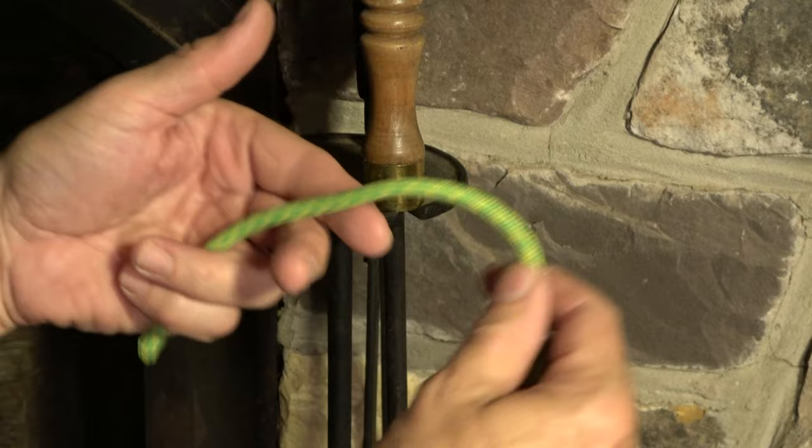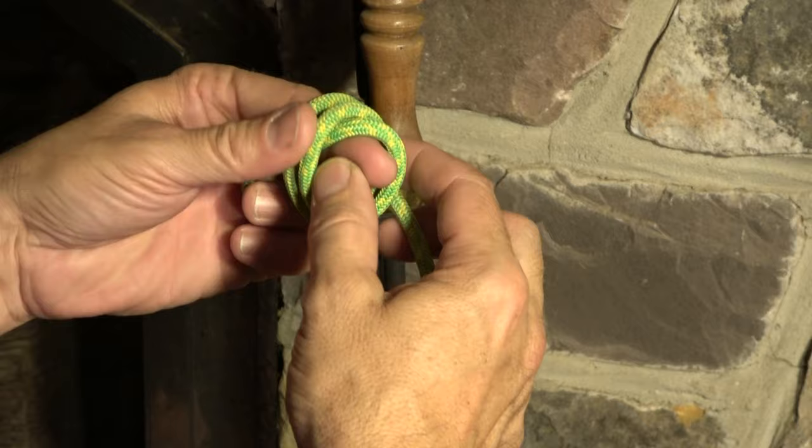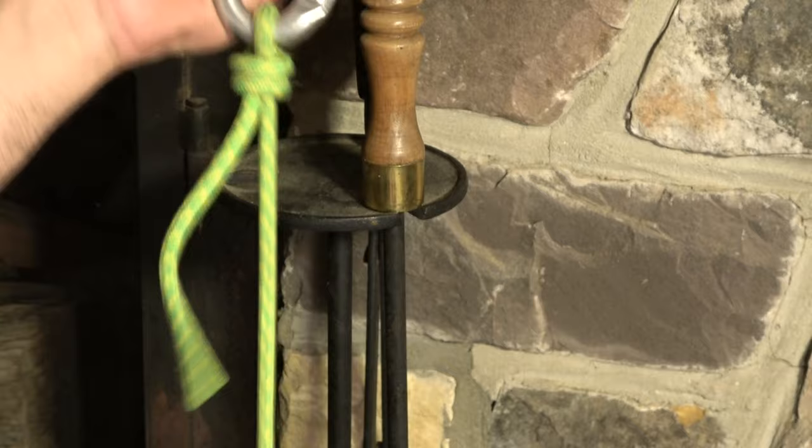Let's tie the poacher's knot. Again, I don't want the tail to move, so I hold the tail — that's what you want to remember with these knots: hold the tail when tying it. Go around twice, and that's the poacher's knot.